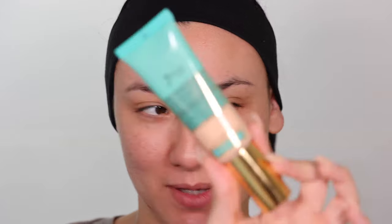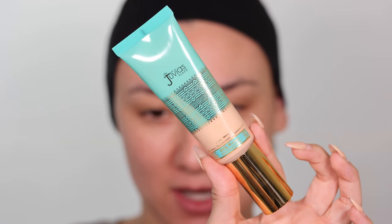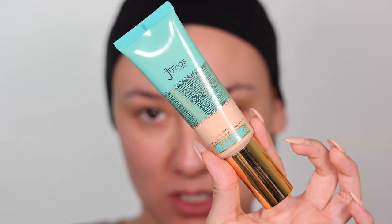I'm gonna go with the Juvia's Place foundation. This is the I Am Magic Natural Radiance foundation. I use the shade Malta.